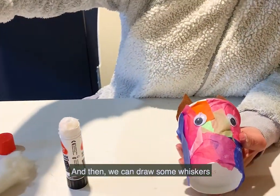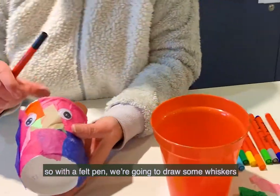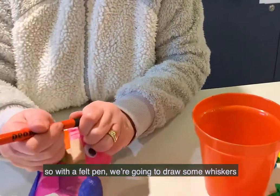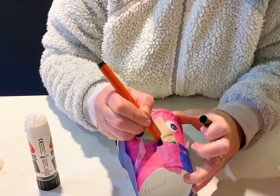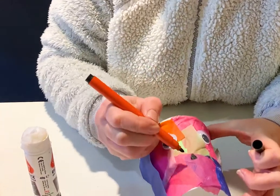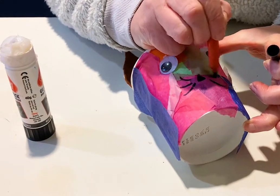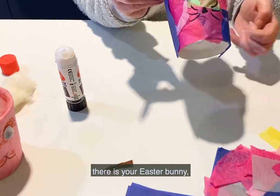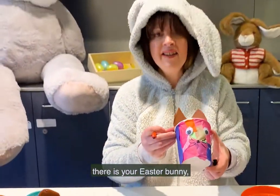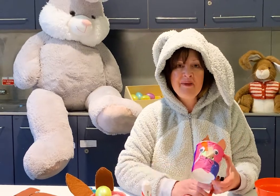Then we can draw some whiskers. With a felt pen, draw some whiskers over the little nose. And there you go — there is your Easter bunny, all ready for you to go and collect some Easter eggs! Have fun, happy Easter, see you soon, bye!